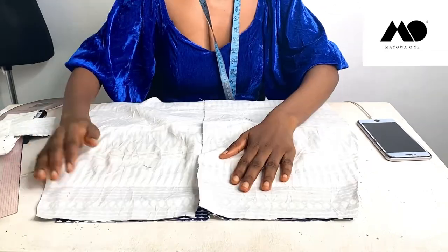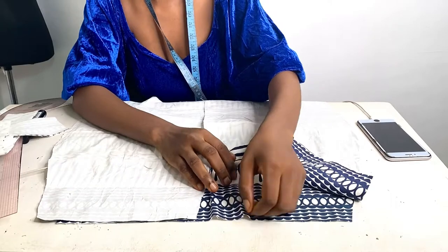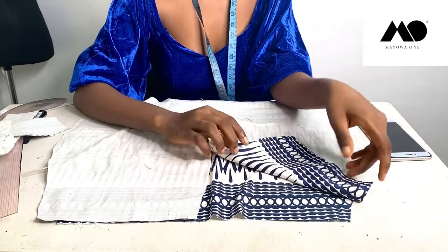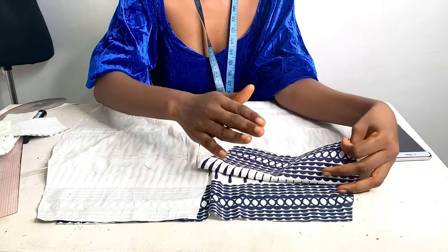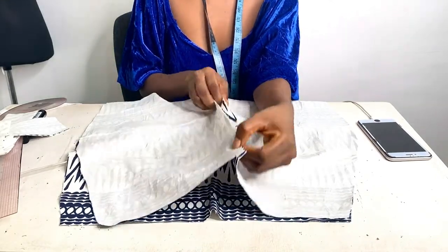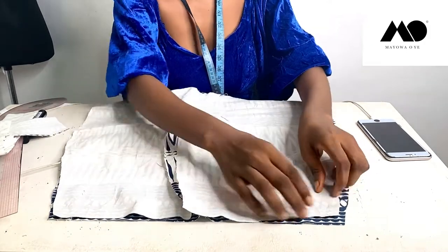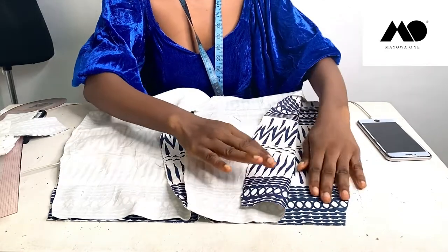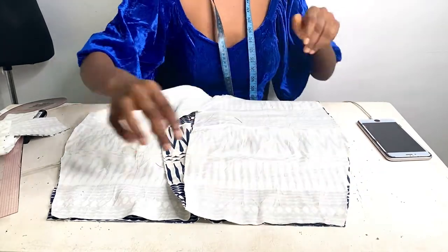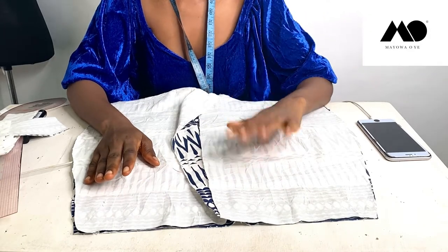The next thing is to start sewing. Since I've already closed my darts on the pattern I don't need to start with sewing darts, but if you still have darts, sew those first. After that, place both your front piece and back piece right sides together. Normally I would have you join your back zip allowance together at the middle first, but there's a reason I'm not doing that yet. So place both front and back pieces right sides together and sew down one inch at the side.